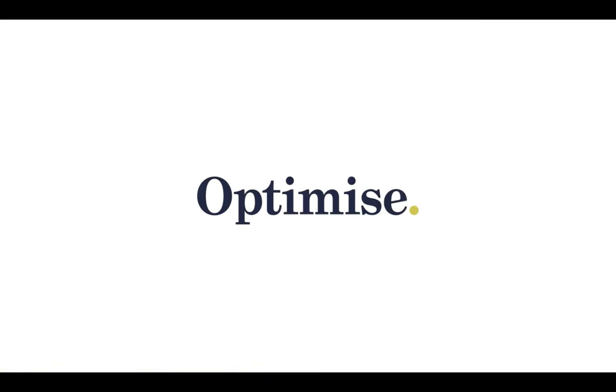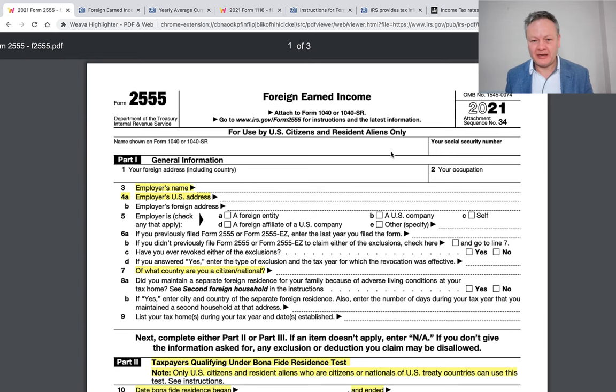What on earth is the Foreign Income Exclusion Form 2555 that is attached to your 1040 tax return, and how does it help you save tax in America? Great question, and I try to answer that in this video. My name is Simon Mishevich from Optimised Accountants, and I'm going to be talking today about the Foreign Earned Income form.